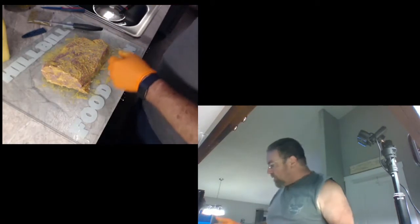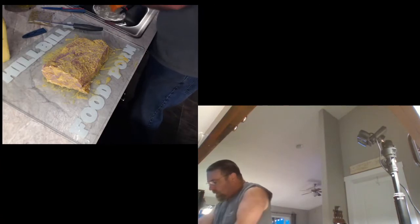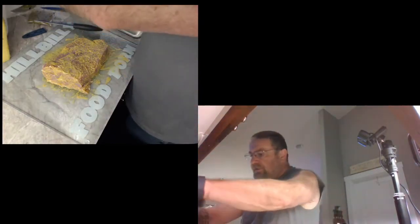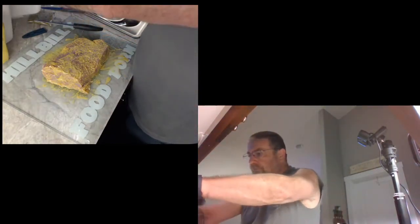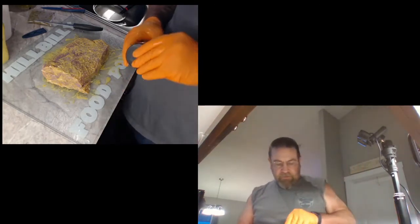I'm starting a couple of these for my good buddies. Going to rinse my gloves off because I don't want mustard on my spice jars. It'll be very simple - I've done them with this before and really kind of liked it. I'm going to put some Pops seasoning on top of here.